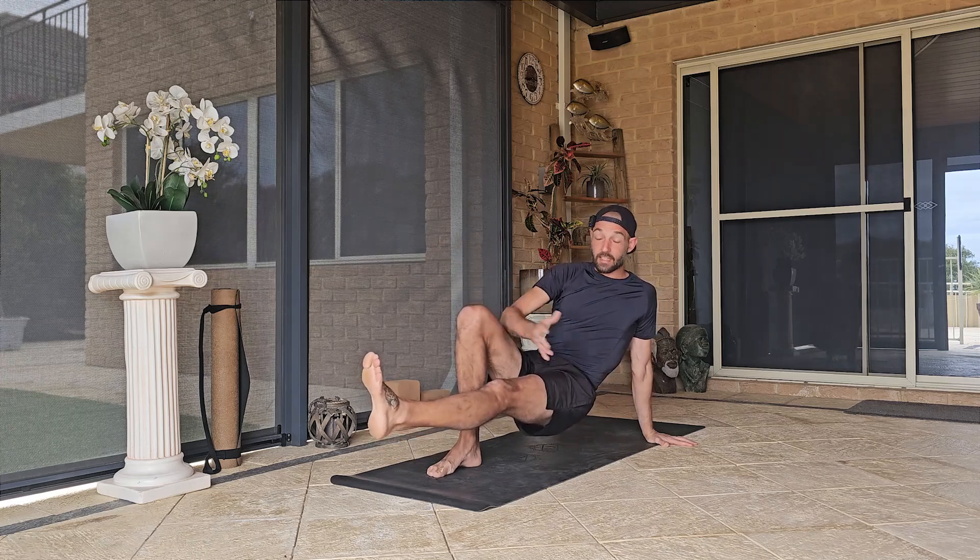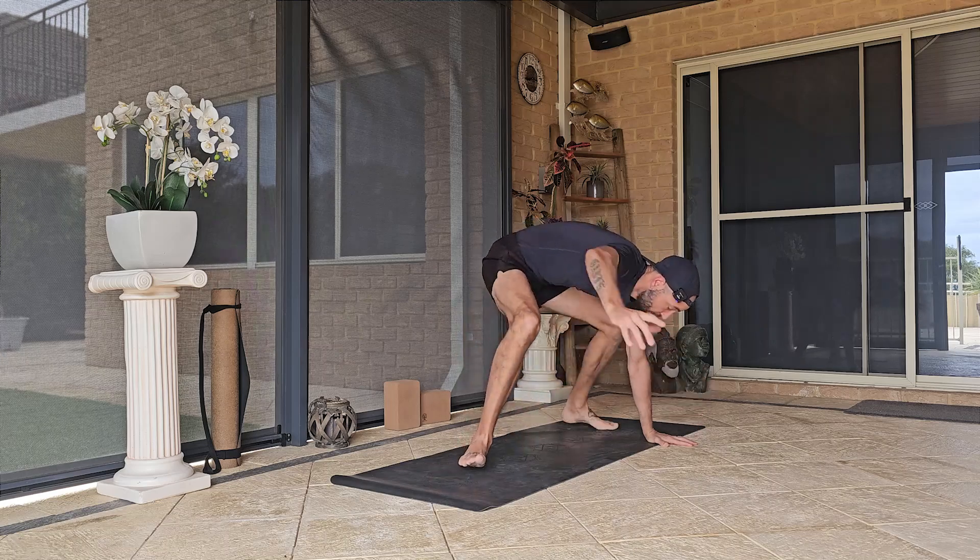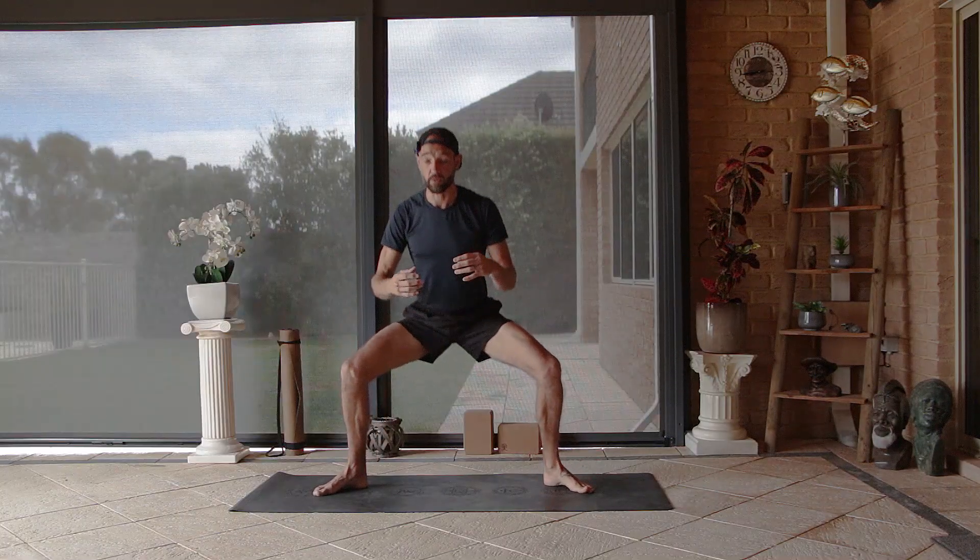From there we're coming back into an extended kick-through, bring the knee up to the tricep, place it down, and here we are back in our horse stance.